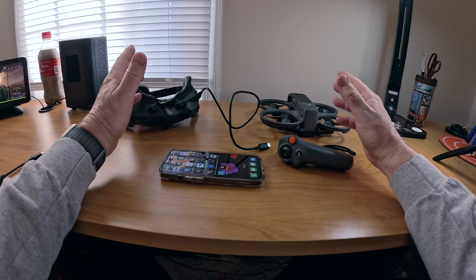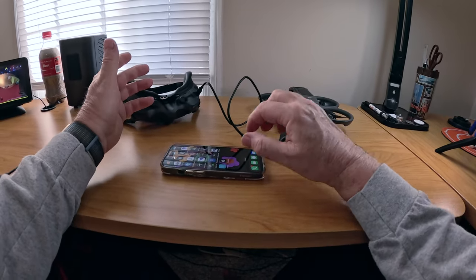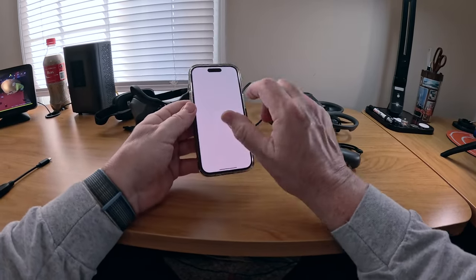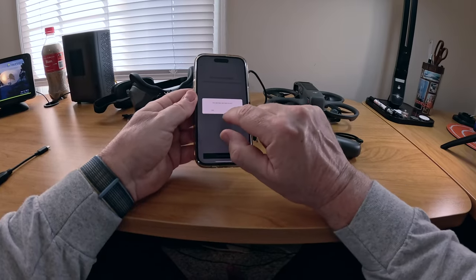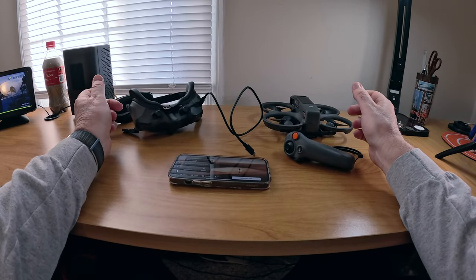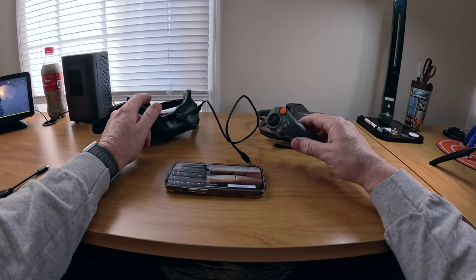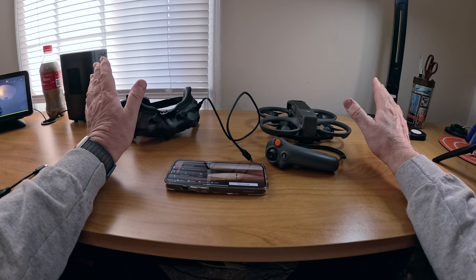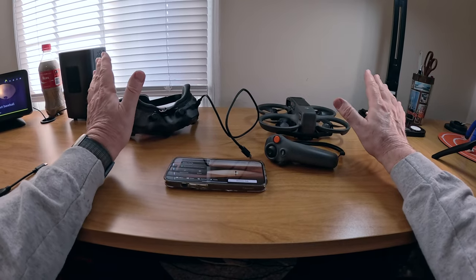Then I powered the drone up. Once I got everything hooked up and connected via the Fly app, it'll pop up telling you that you need to do updates. You'll need to do three different firmware updates: one for the goggles, one for the Motion 3, and one for the Avada 2. Just let them all run at once. Make sure you have no interruption of Wi-Fi, don't turn any devices off, and don't unhook the cable. Just leave everything and go.